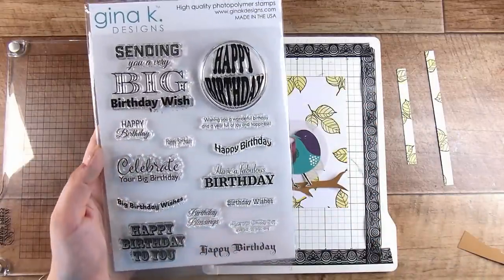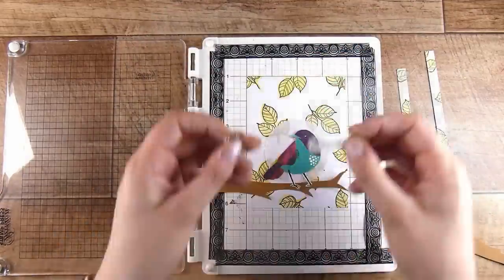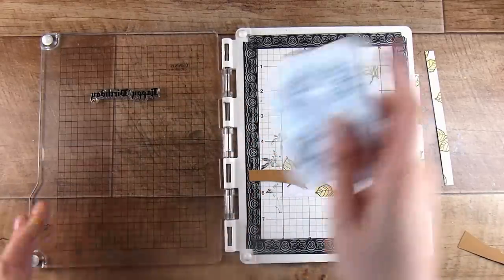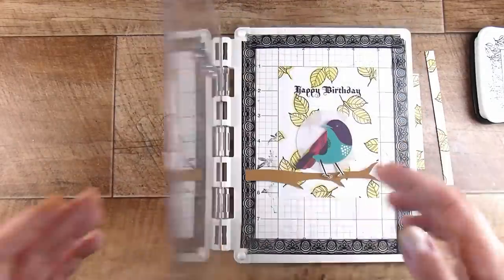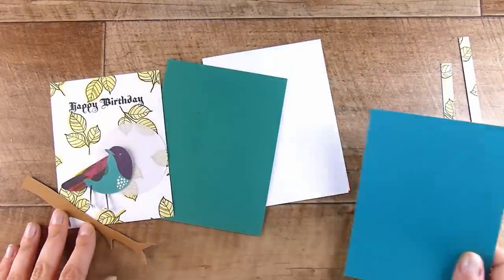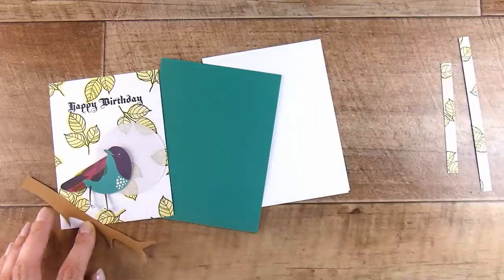On the back of my stamping platform I have the Sizzix sticky grids, held down with washi tape around the outside. Once I've used it for two, three, or four months — however long it lasts — I just switch it over to the other side because both sides of the sticky grid are adhesive and they generally last a long time. I think they come in a pack of five and that's lasted me a long time.